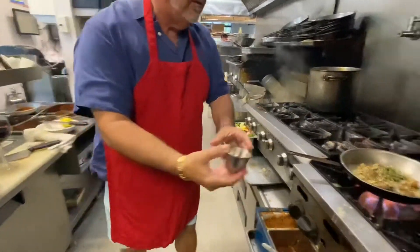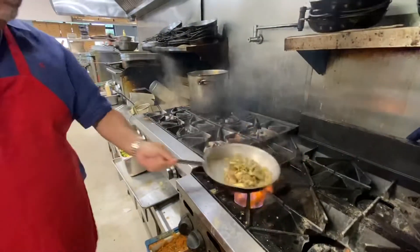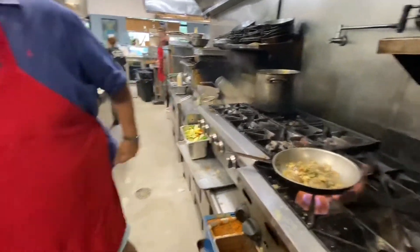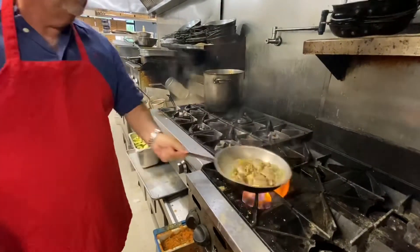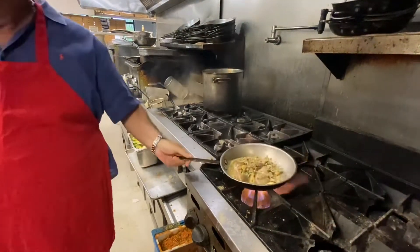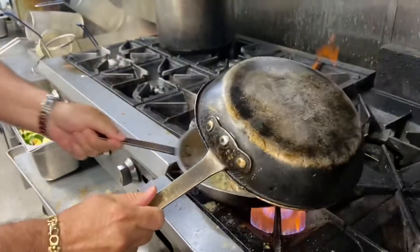You got your butter — just a little piece, that's it. About four ounces of clam juice. Get that lid, put it back over until those clams open up.